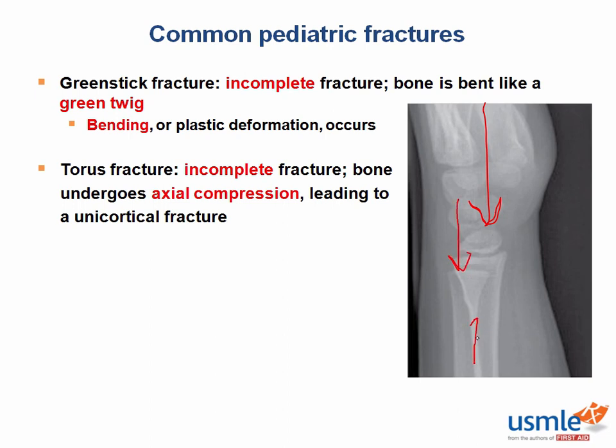Here are your compressive forces. Here's your subtle fracture seen here on one side of the bone. In summary, just remember that kids are pliable. Greenstick fractures result from a bending force, and the plastic deformation that occurs is usually evident on imaging. Torus or buckle fractures result from an axial force, and the bone itself will not look bent. Both of these appear as incomplete unicortical fracture lines that present most commonly in the pediatric upper extremities.